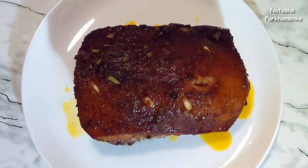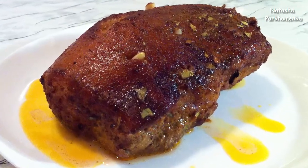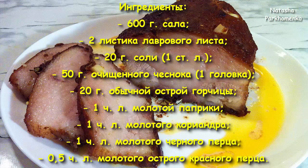Hello everyone, I'm Anastasia Porchomenko and you are watching my channel. Today we are going to make salo in the kitchen. The salo for this recipe is very delicious — when you eat it, it will just melt in the mouth. Now let's see from what ingredients we will make this wonderful salo.